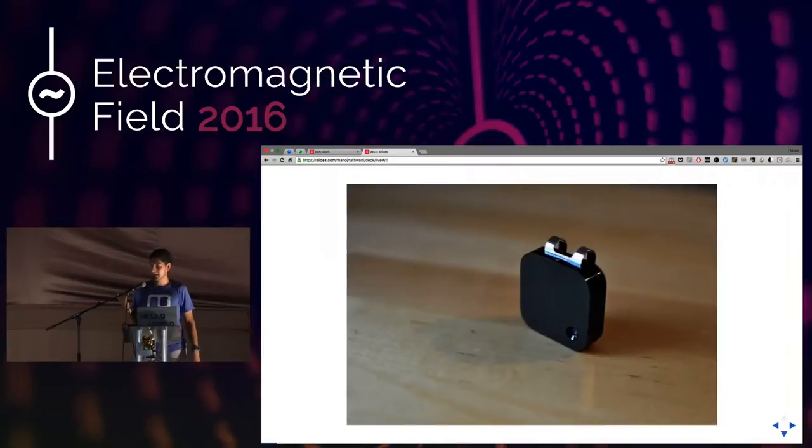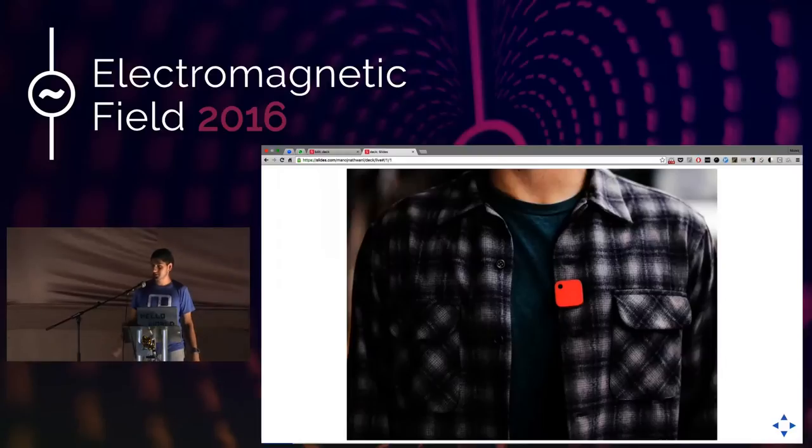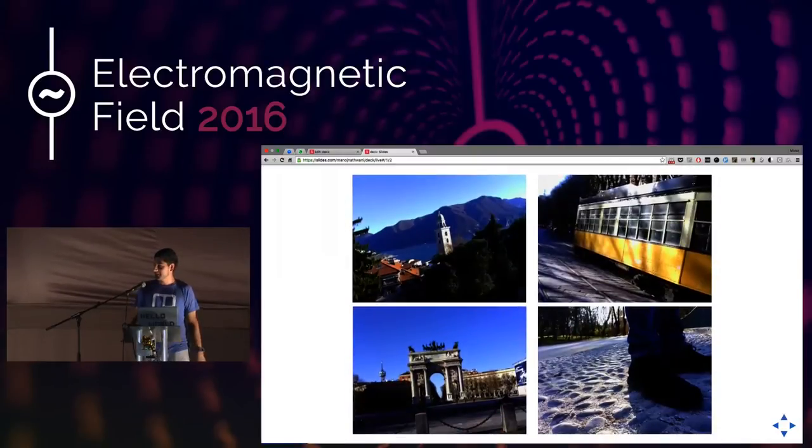A couple of months ago I got a Narrative Clip, which I've wanted for a very long time. Basically what it is, it's just a clip that you wear on a shirt or something, and every 30 seconds it takes a picture. It's a way of effectively life-logging your life. I took it on a very short holiday and it looked really nice — it gave me enough information to know there's obviously a lot of potential in doing something cool like this.